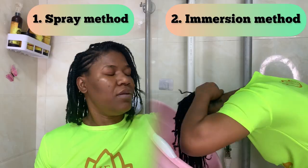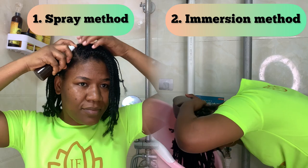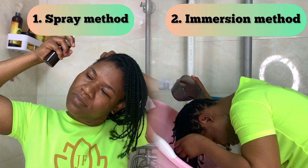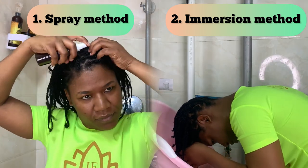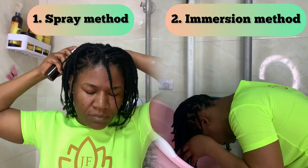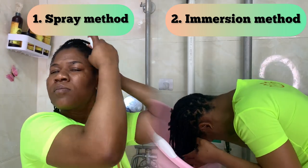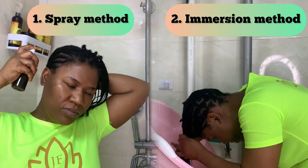For the application, you have two methods. The first is the spray method, where you spray the tea all over your scalp and then your hair, making sure you end up soaking your hair with the spray. The second method, which I personally love, is the immersion method because it helps me massage my scalp properly.